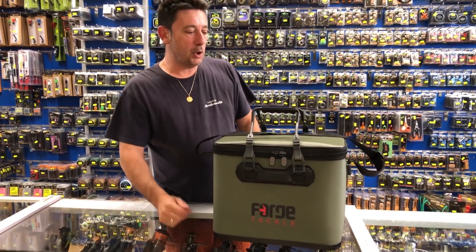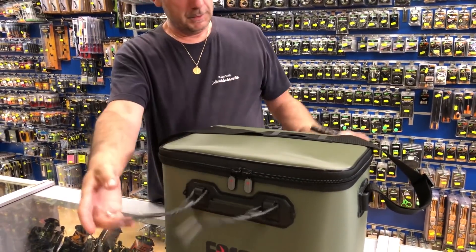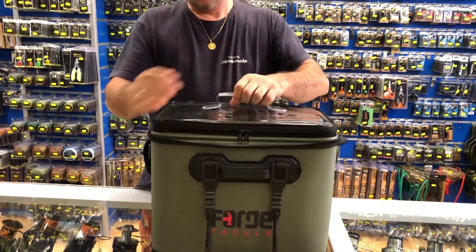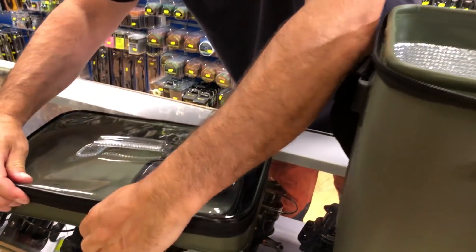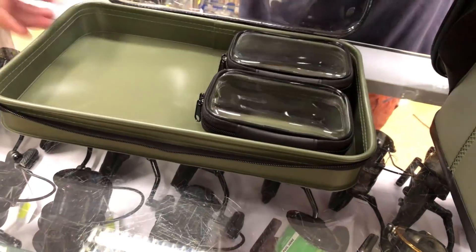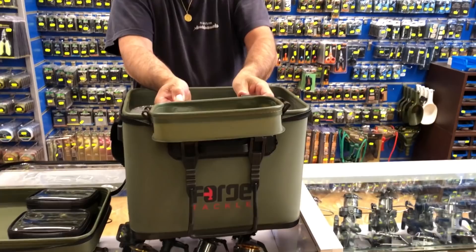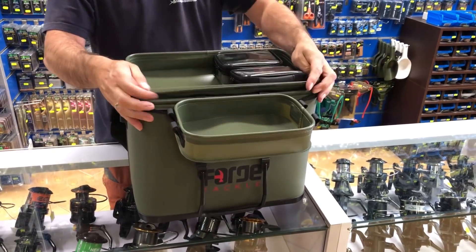Pasamos al mediano, que lleva el asa igual que el otro, pero con esta forma de abrir. Lo podéis llevar muy bien para los que pescáis y os cruzáis en barca. Lleva esta bandeja, con la cual podéis llevar otros bolsos pequeños dentro. Y la misma bandeja que os hemos enseñado antes, que la podéis acoplar aquí también si queréis, o en la bandeja pequeña.